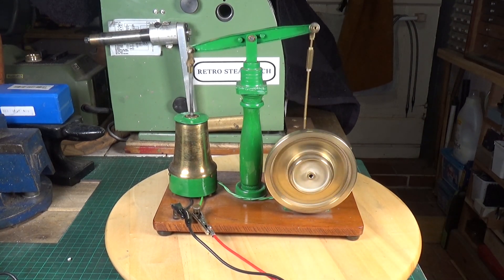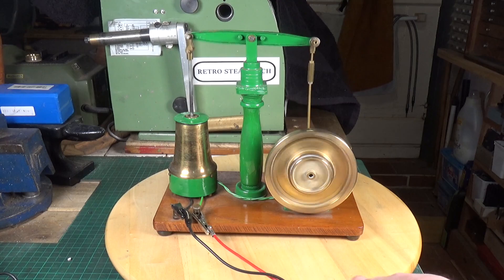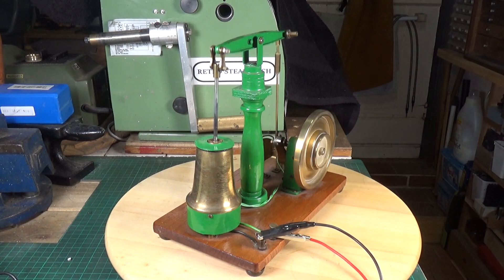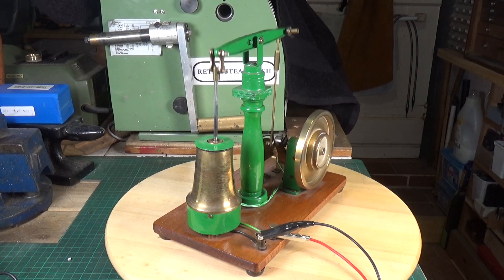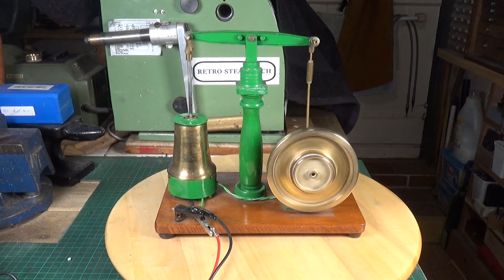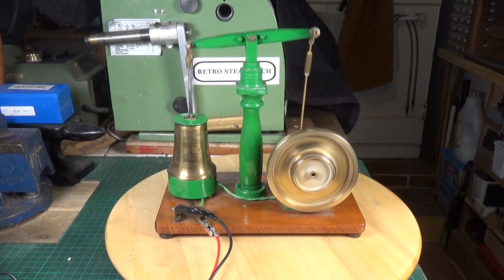If by any chance there's anyone out there who happens to watch this and knows who made these, I would love to know some history on them, because they are just gorgeous engines — really, really nice. That's it on the rather lovely scratch-built solenoid beam engine, from probably around the 1950s.